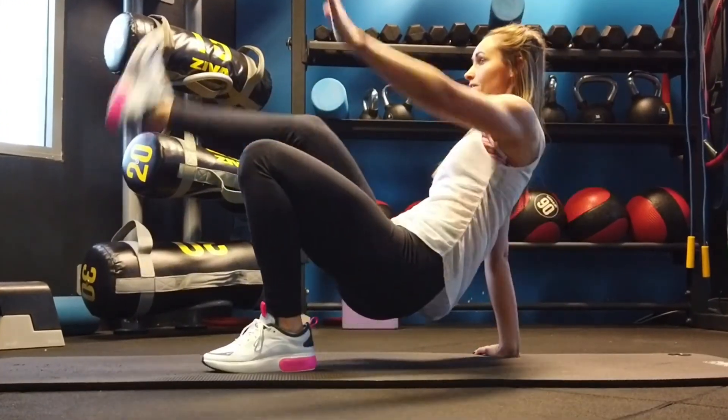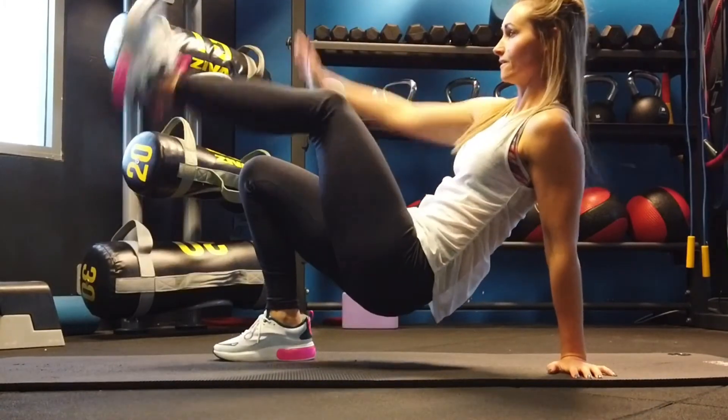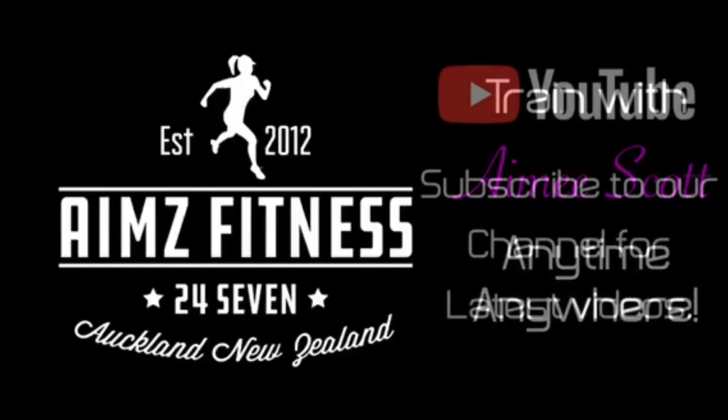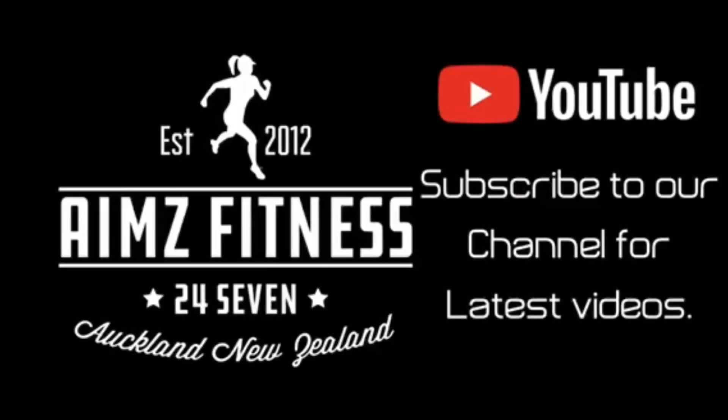Thank you so much for joining in the workout with me. Make sure you like, subscribe and hit the notifications button to follow us on YouTube. Happy training everyone and see you next time.